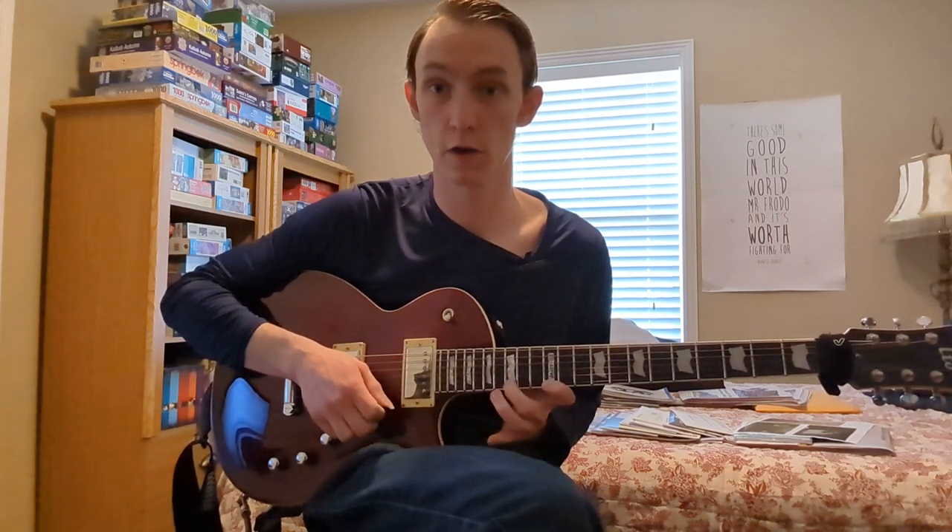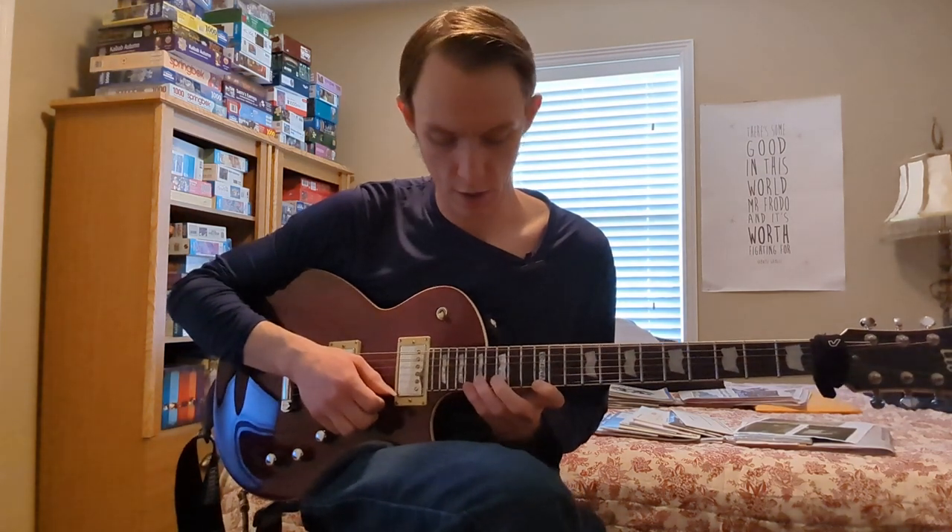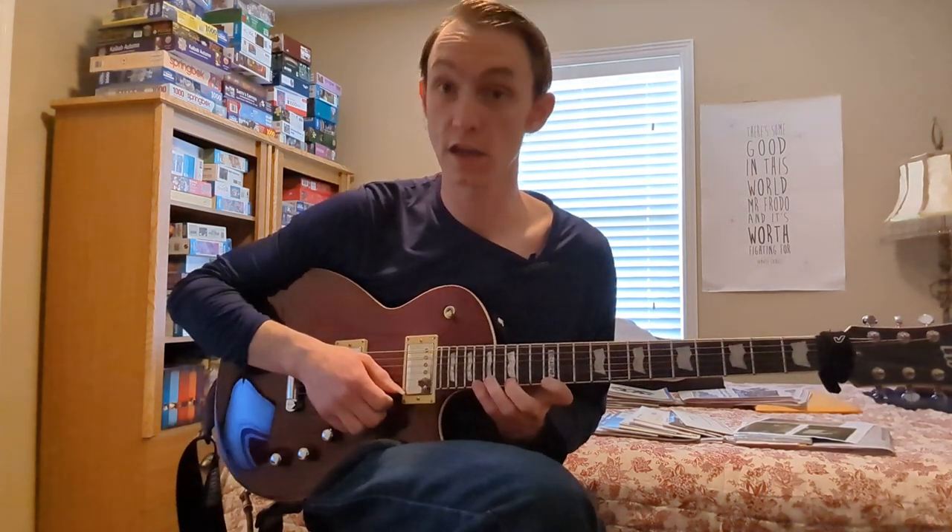So: pick, pull off, hammer, hammer, pull off, pull off — and that's at frets 12, 15, and 18 of the high E.